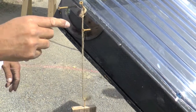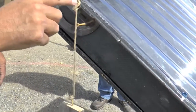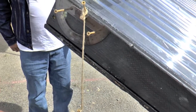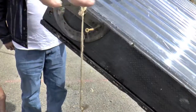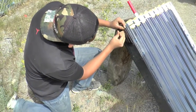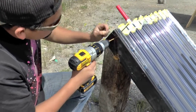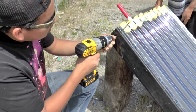Yes, sir. Protractor, two screws even here. Put another screw here, right at the center. At the center, hang it down off a little weighted rope. Then you'll get your angle of your panel. Sweet. There you go.